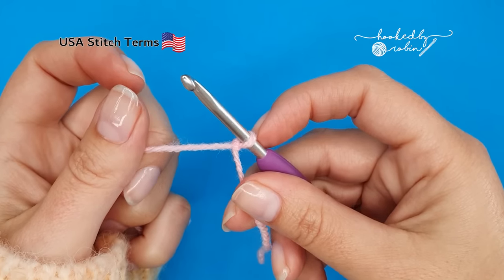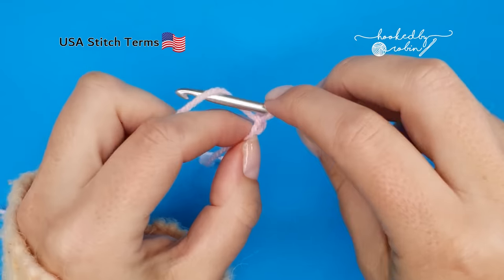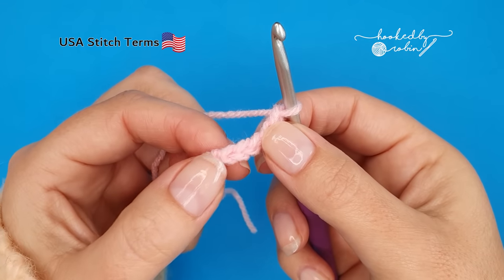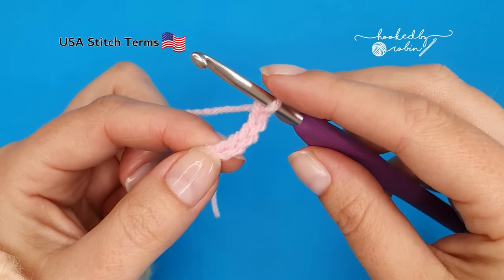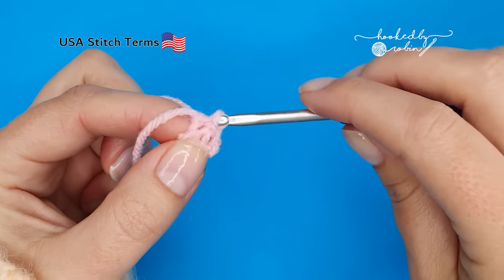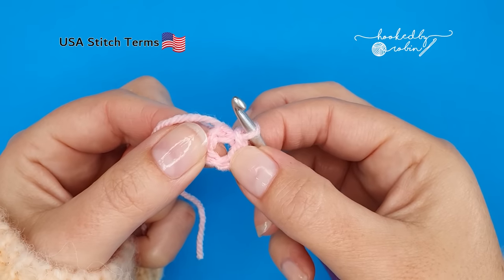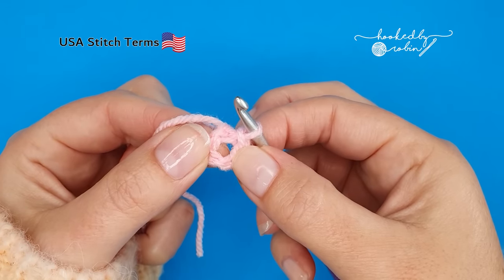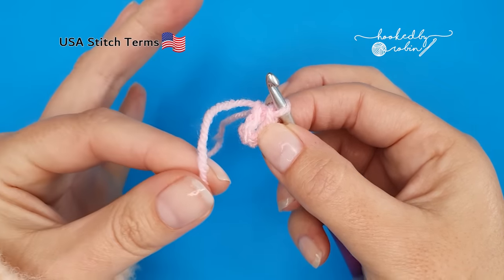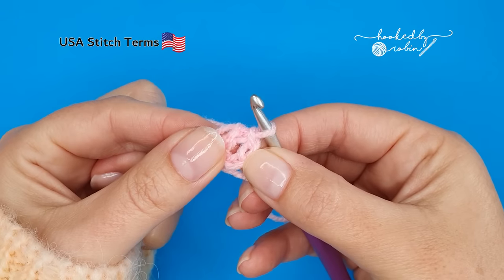To begin, pop a slip knot onto your hook and then chain five — one, two, three, four, five. Now we're going to slip stitch to that very first chain that you made to form a little ring, so just work a slip stitch into that first chain. We now have a central ring which we are going to work all our stitches into.